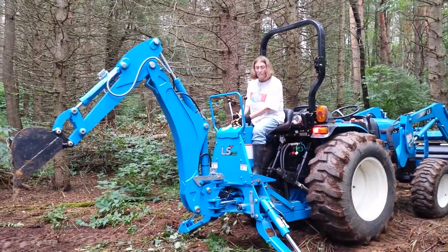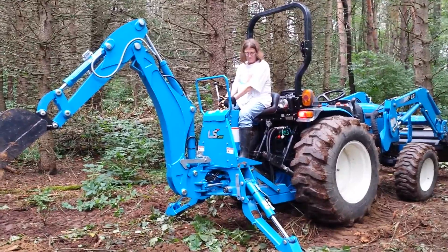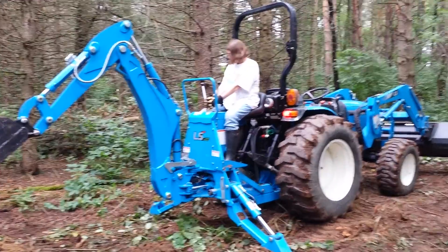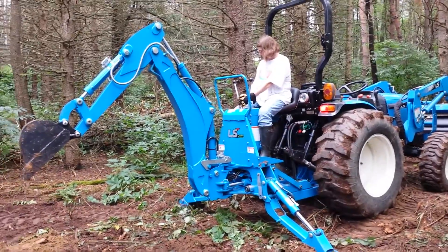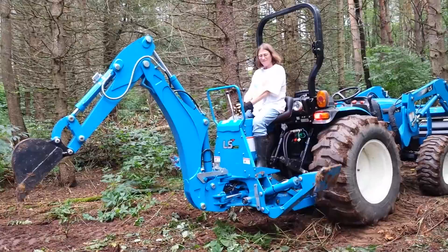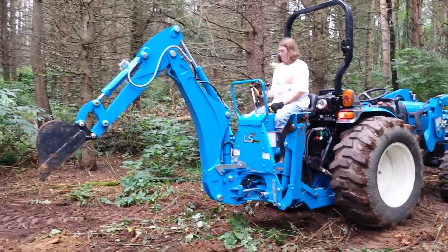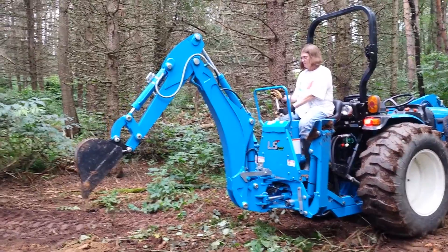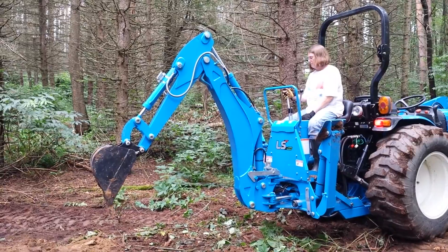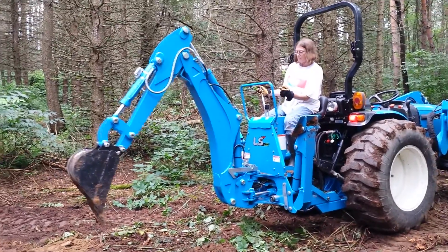Here's Karen on the backhoe — her brand-new backhoe. The LS 47 horse tractor loader backhoe. Now she's pulling up the feet to stabilize. Digging. She's bringing the hoe in. She's going to drive it up the road. Let's go.